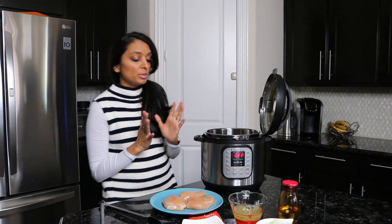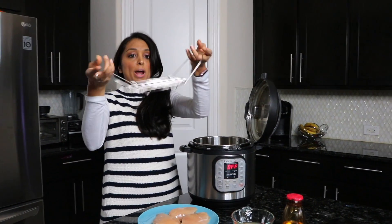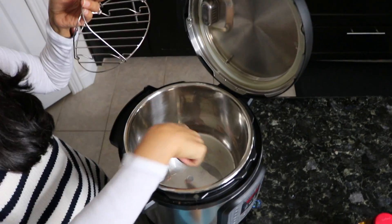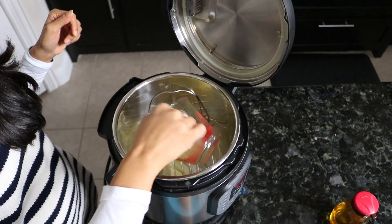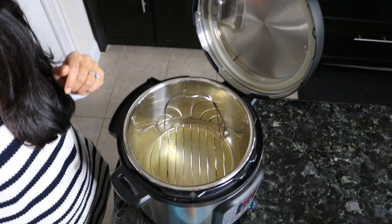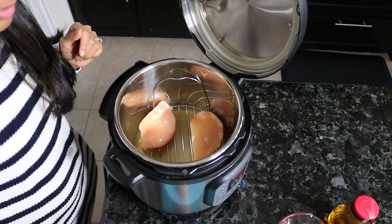To get started it's really simple. Turn your Instant Pot on, then use the little rack that comes with it and put it in — you're not going to put the chicken breast directly inside the pot. Pour your chicken broth at the bottom, then take your chicken breasts and just lay them on top of the rack, spreading them in so they sit on there.